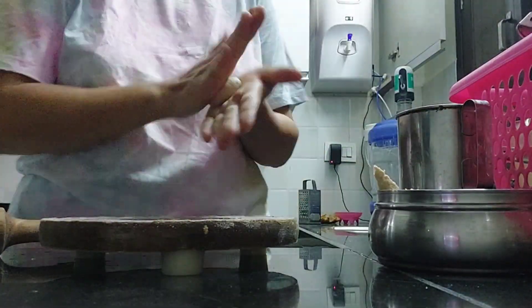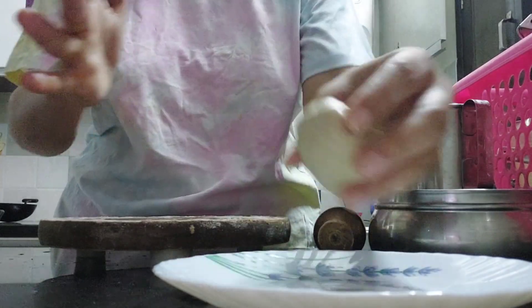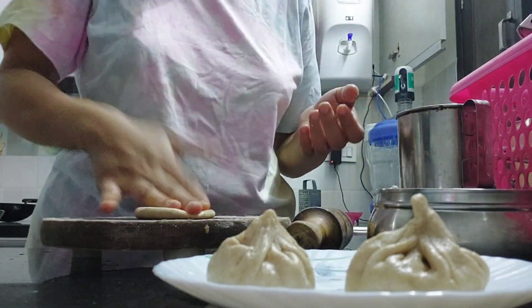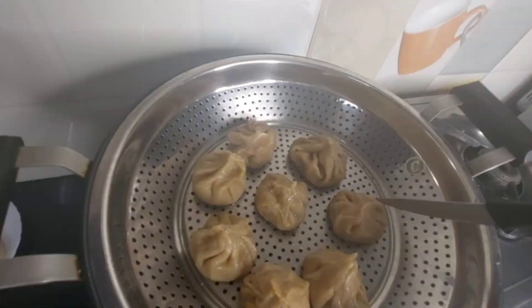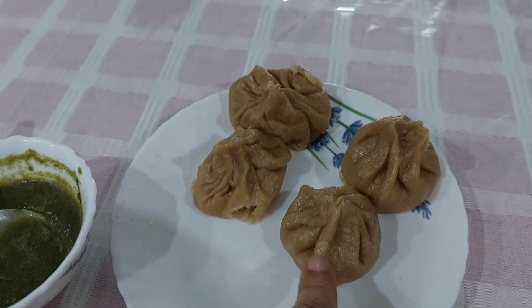They are looking so good. I am going to make a healthy version. I am going to make this with a little bit of hari chutney. I am going to make a little half-moon shape — I am not going to make it exact. I have added cheese topping, and it was so good.